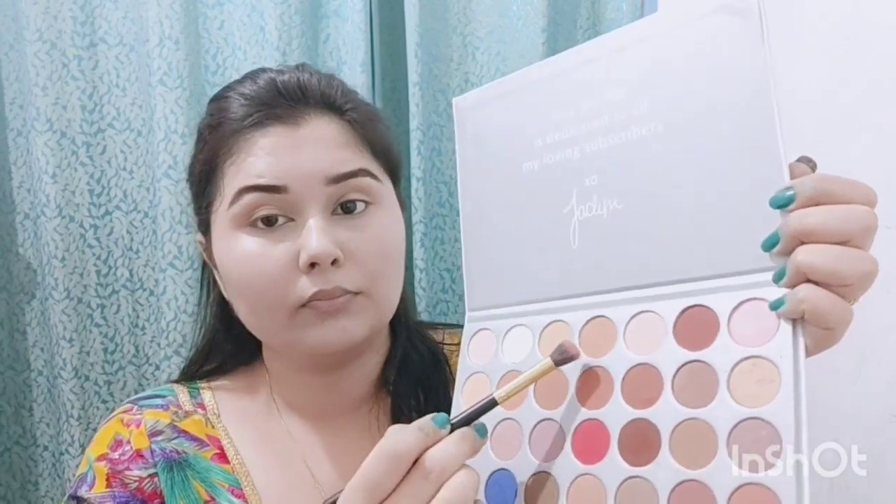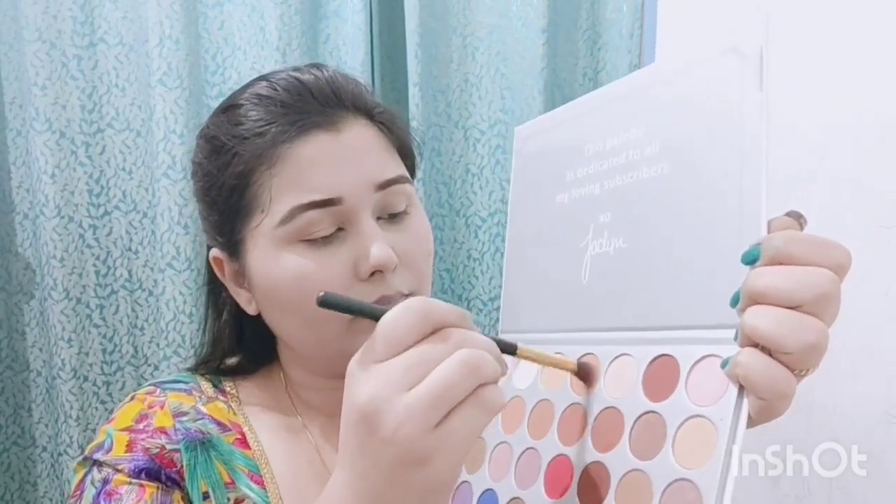I have taken a Morphe palette — you can use any eyeshadow palette. I have picked a very light brown shade and removed the excess product. Then with a fluffy blending brush I will apply it to the crease as a transition shade. Focus on blending well and build the product gradually.